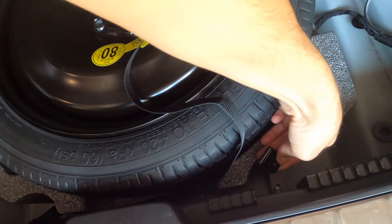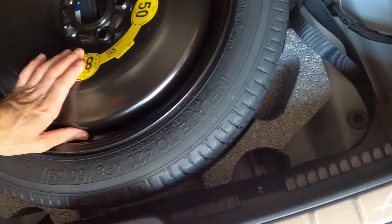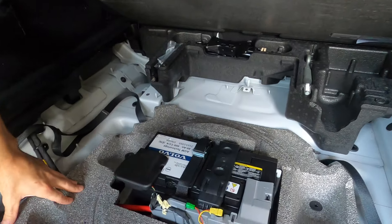These are the metal clips that hold the straps. You simply press it to release the strap, which I've done off-camera, and that allows you to go ahead and remove the tire. Here's the battery underneath.